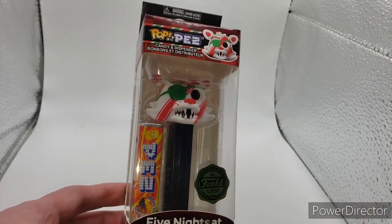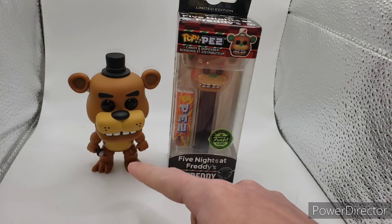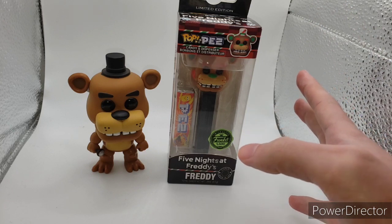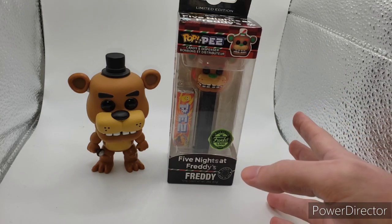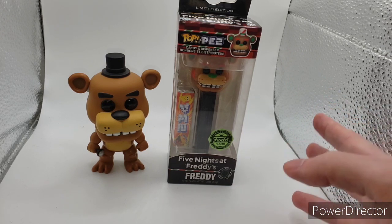Let's compare these — just Chica to the Pop, then we'll go from there. Here is the Pop Pez packaging compared to the actual Funko Pop itself. These are my out-of-box pops that I have for Five Nights at Freddy's — I did not open any. Here's Freddy's original standard Pop compared to his candy cane version for the Pop Pez. I forgot to mention earlier that these are recolors of the original Pop Pez — just repaints and recolors.